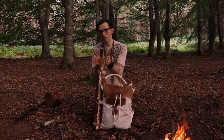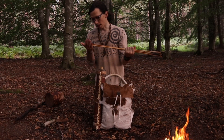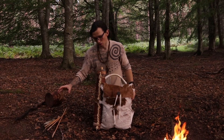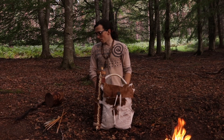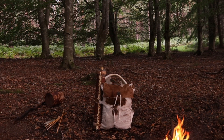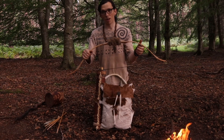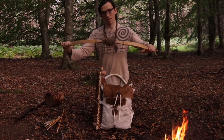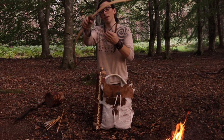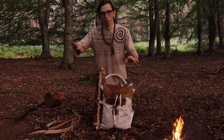We'll quickly go over the contents of the quiver. These are just modern arrows - again, these will be getting replaced at some point. I do make my own primitive arrows, so that's not a problem. Those are just a quick fix for now. The reason I have arrows is because I do carry a bow. It's just a little Mongolian horsebow, 50 pound draw weight and about 28 inch draw length, and really good - nice and small for moving through the woods.